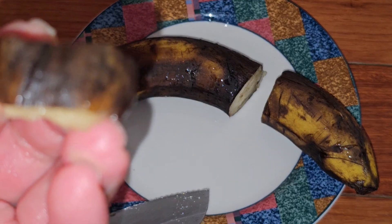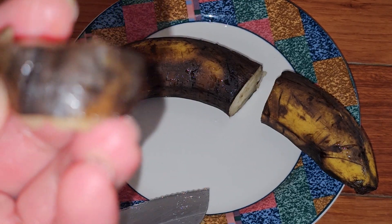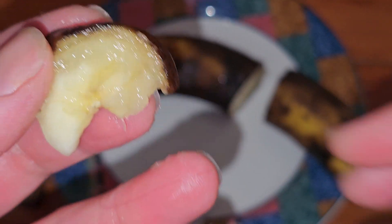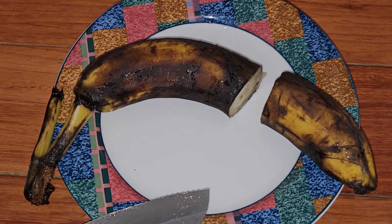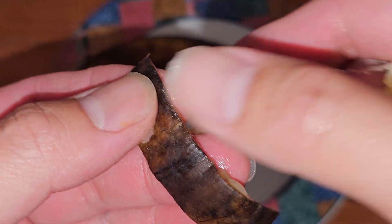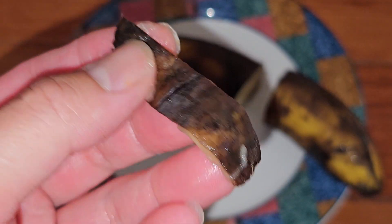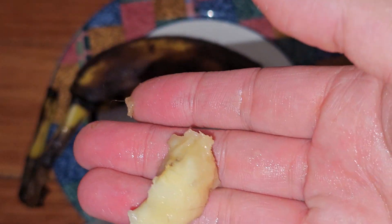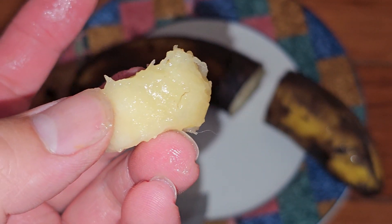Obviously this is a brown banana, so the peel is kind of just mushy. It adds a little texture, and you know what an overripe banana tastes like — it's an overripe banana. Honestly, it doesn't really add much to the flavor.